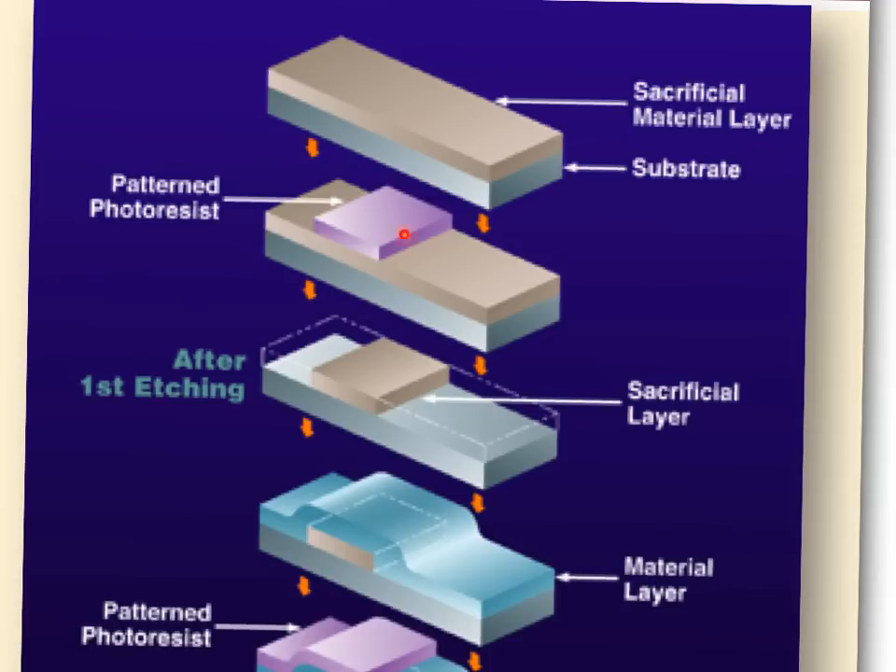After patterning, whatever photoresist is left protects the material underneath, and everything exposed gets etched away. Then we strip off the photoresist with acetone. In the fab, they usually use an oxygen-based reactive ion plasma etch — called ashing — or a chemical strip. If you do it right, it's a very clean process; run through a spin rinse dryer to remove any residual, and it comes out very clean.